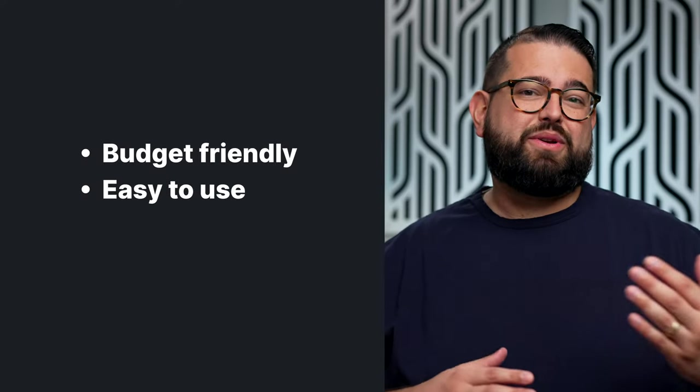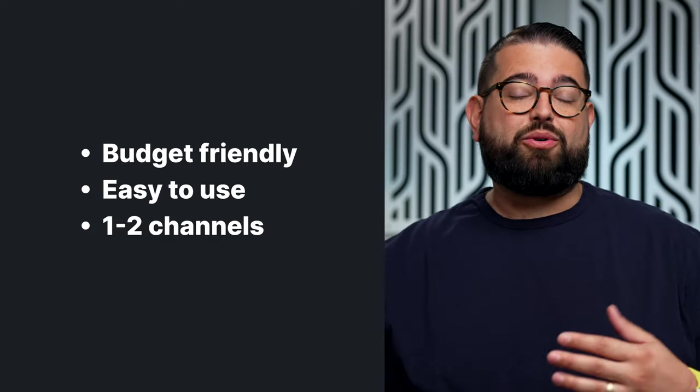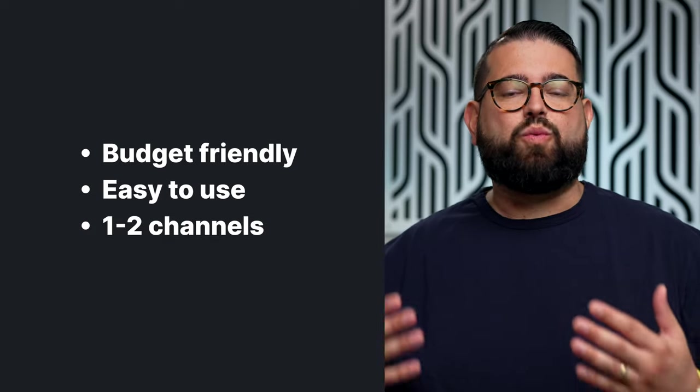We have three recommendations in the starter category. These are the least expensive we'll recommend in this video, and they're also easy to use, probably only one to two channels. If you're just recording by yourself or with remote guests, you really only need one channel at your desk. These recommendations prioritize cost and ease of use without redundancy or multiple channels.